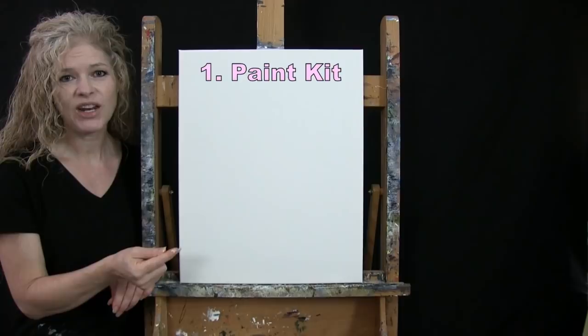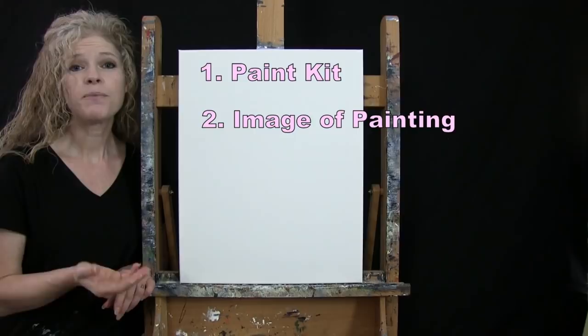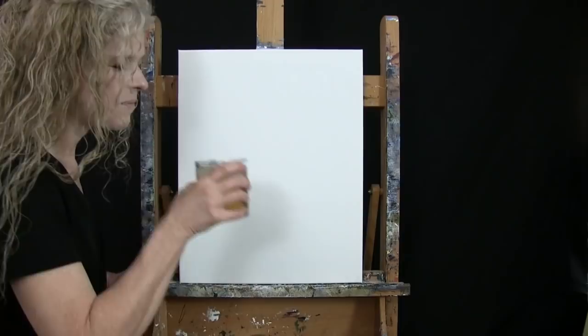Down below this video I'll be providing a couple of additional resources: a link where you can purchase the same exact paint kit I'm using, a link where you can download a free image of the final painting to use as visual reference, and written step-by-step instructions. And that's all we're going to need today.